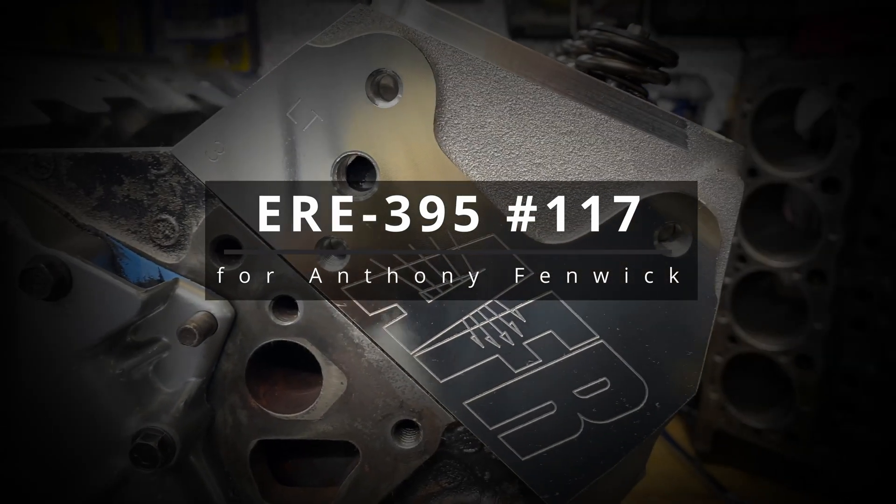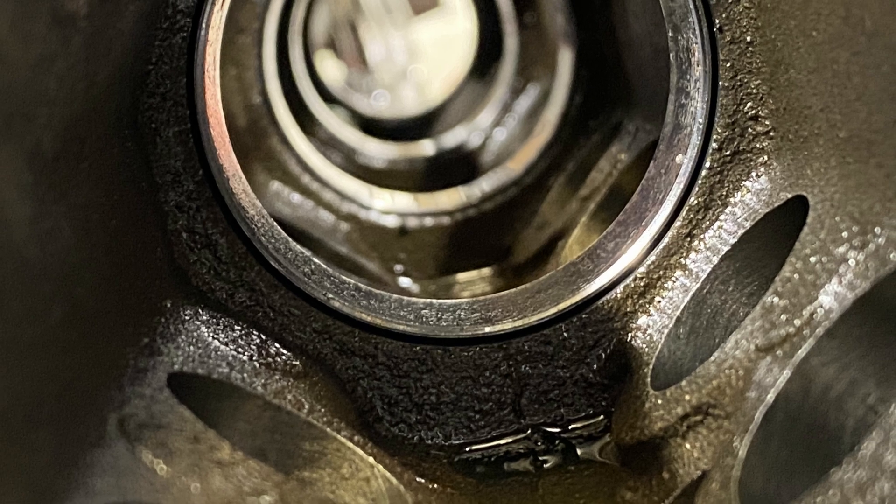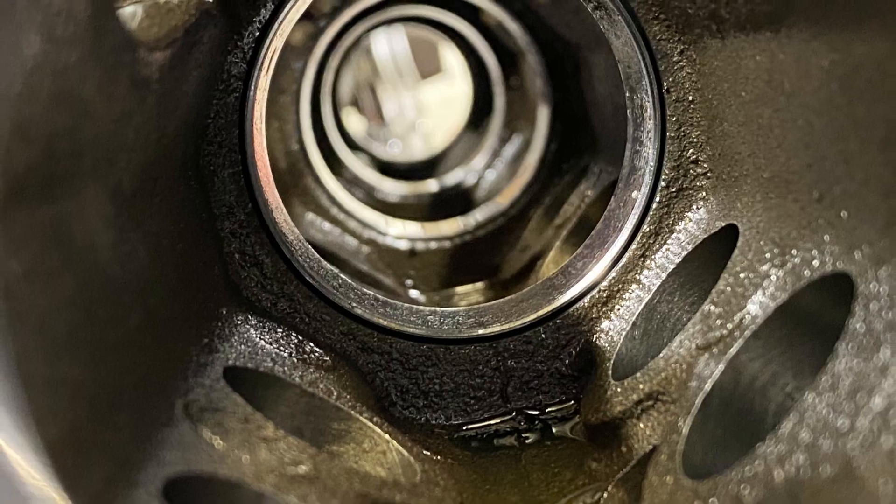ERE 395, number 117 for Anthony Fenwick — this is video 3. A few days ago I did the camshaft bearings, and in yesterday's video I forgot to put this in, so here are a couple of slides for that.